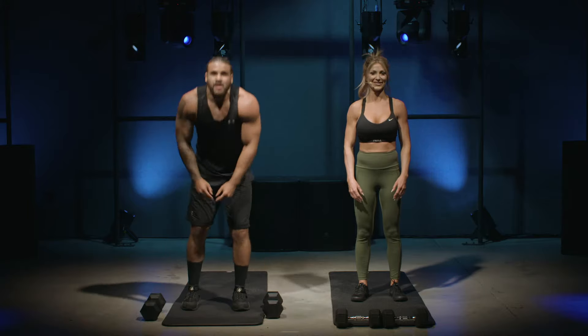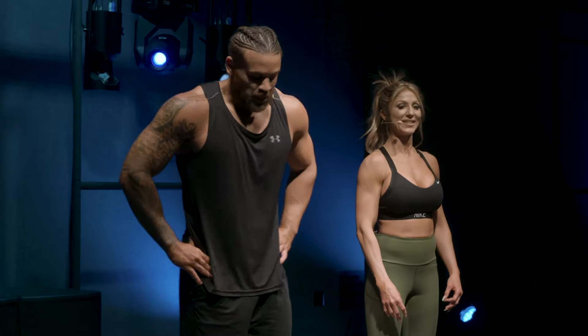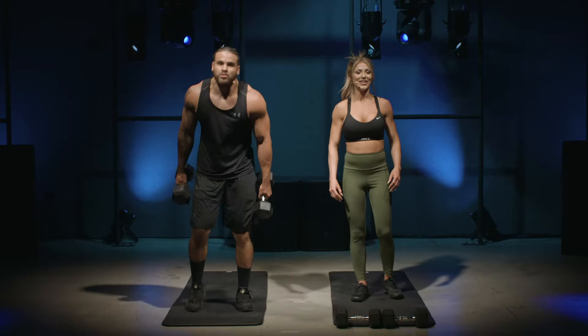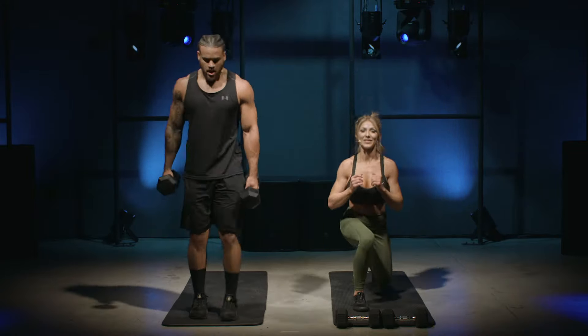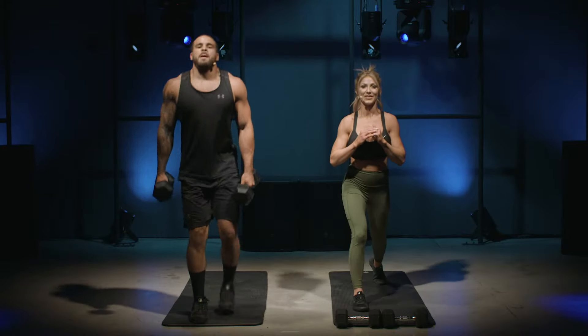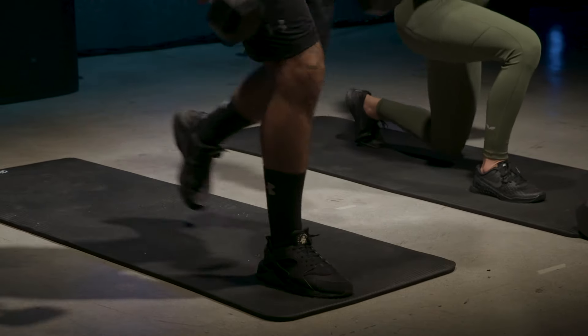Our next movement is going to be a reverse lunge. You can grab the weight or not — I'll be grabbing the weight to make it a bit harder, she's going without. Right foot forward, let's get it going. With the lunges, keep your knee behind your toe; the knee should be about three inches above the ground.